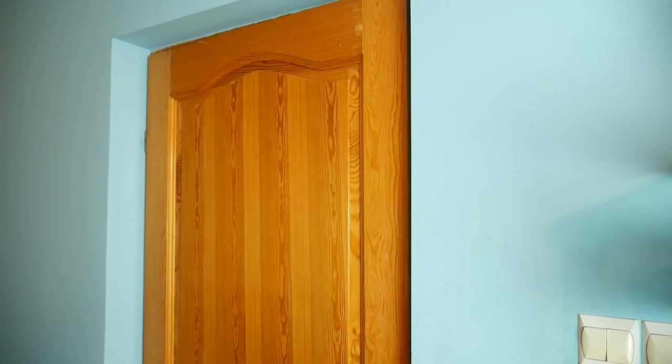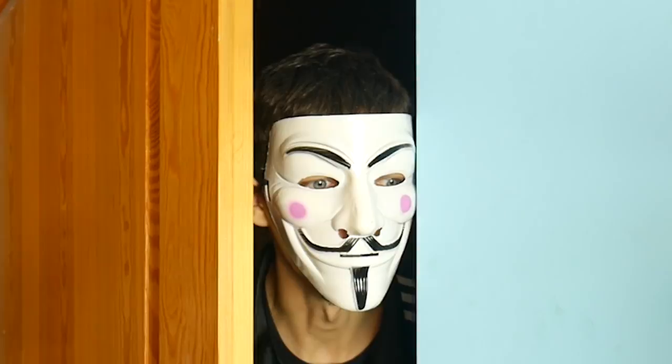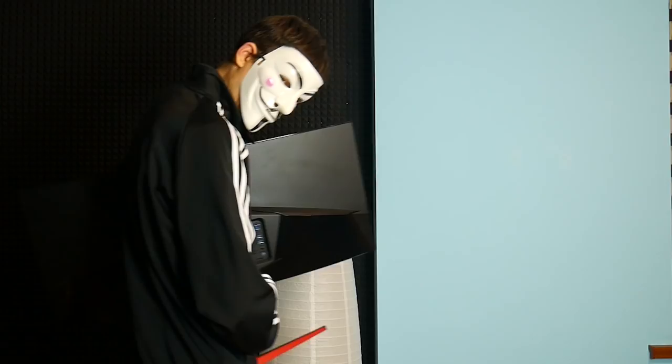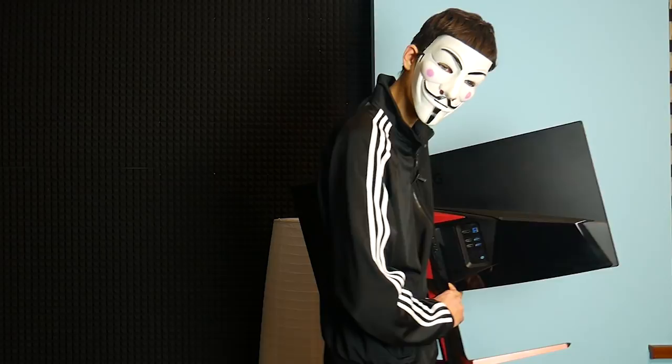Hello everyone, today we're gonna make me — who are you? Everyone knows me but also no one knows who I am. You have a very nice computer. Hey, what are you doing? I'm just taking your PC. Aren't you supposed to hack it instead of stealing it? I will steal it and then hack it at my home.